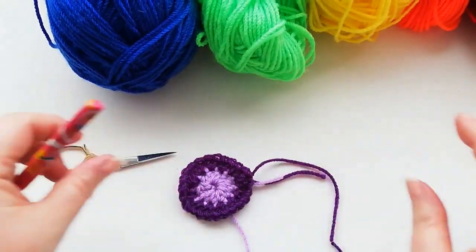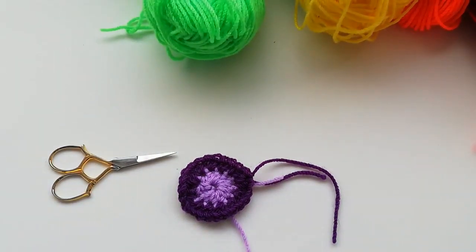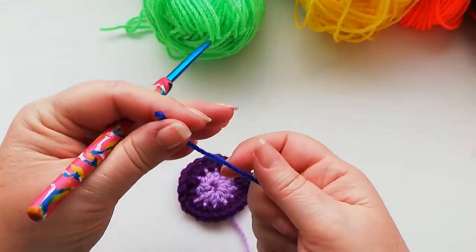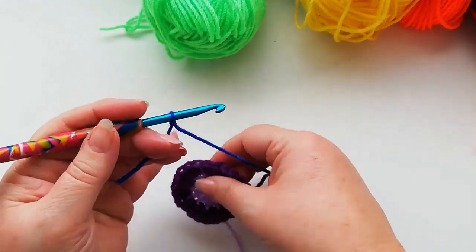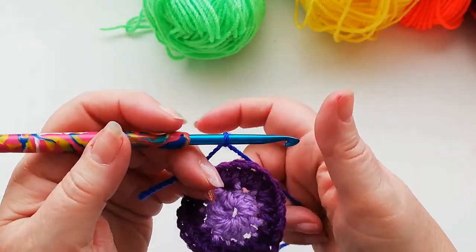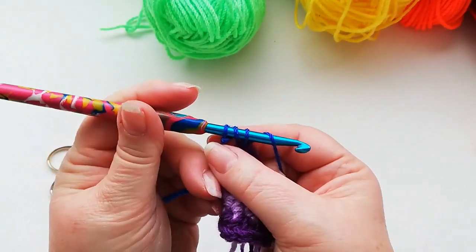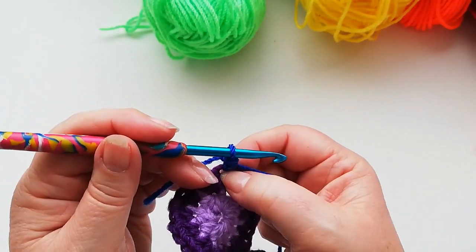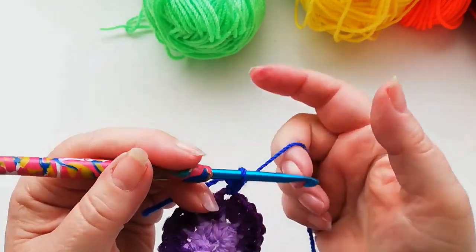We're now ready to start with the third colour — for my rainbow my third colour is going to be a royal blue. So again we start with a slip knot onto the hook and we're going to work a standing half double into any of the stitches from the previous row. Yarn over into the stitch, yarn over, three loops on the hook, pull through all three. This time we're going to increase in every alternate stitch, so in this first one we're just going to work one half double.